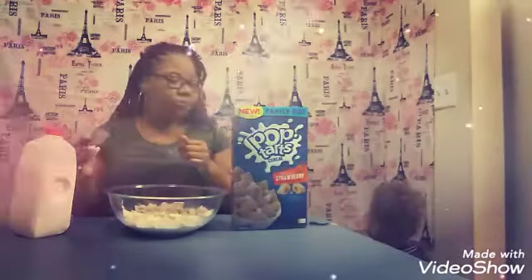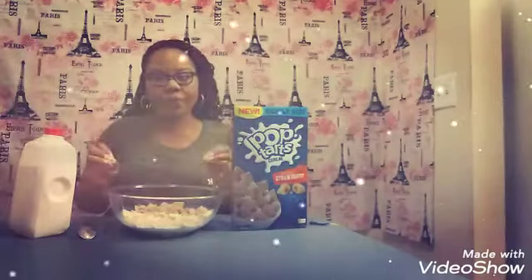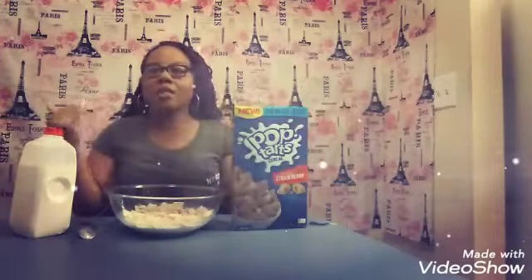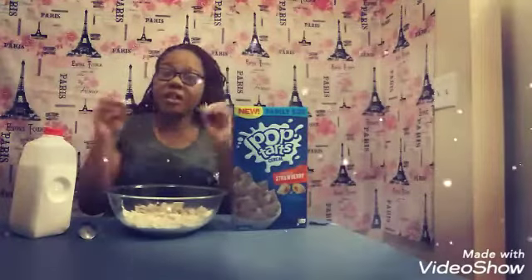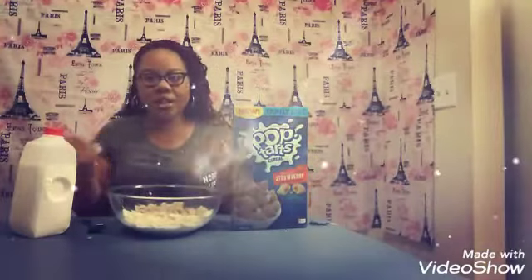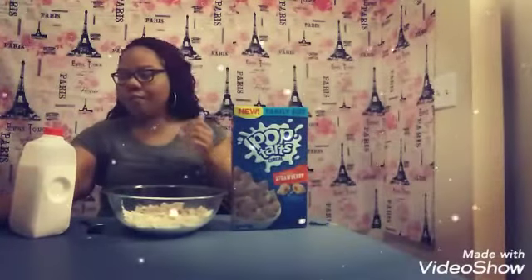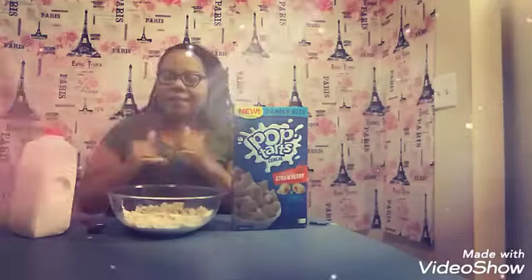It's good, right? My first opinion of this cereal — I would say it's a little bit too crunchy for me. It's crunchy, but it does taste like a strawberry Pop-Tart. I will give it that. Kudos to Pop-Tarts because it tastes just like a Pop-Tart. The strawberry flavor in the middle — it's okay. It's not as good as the brown sugar cinnamon was, but it definitely is good.